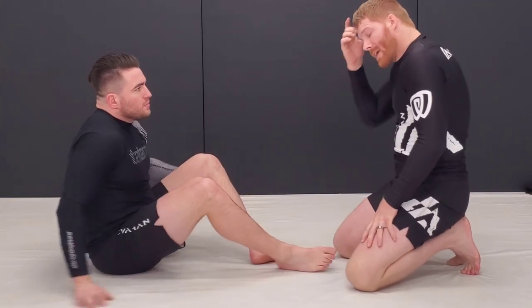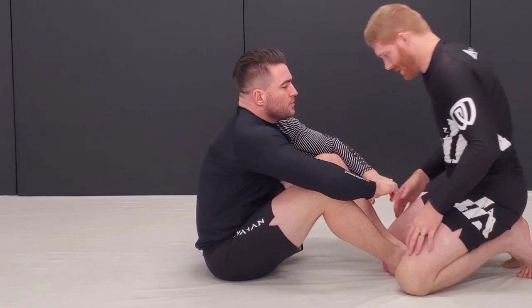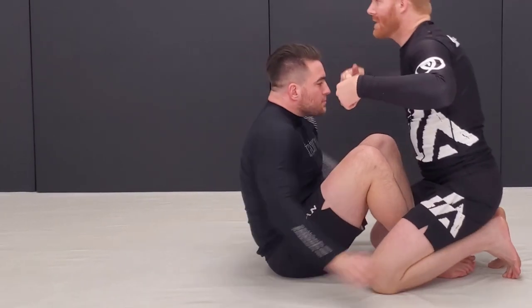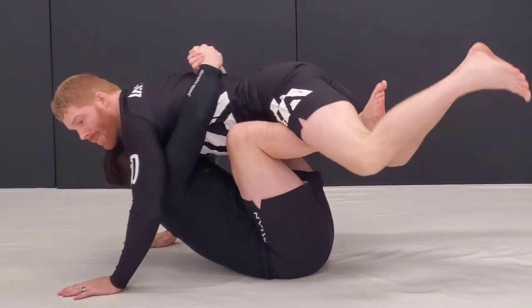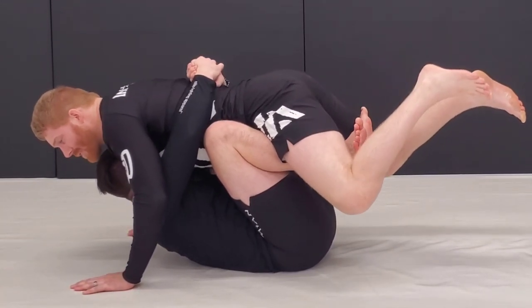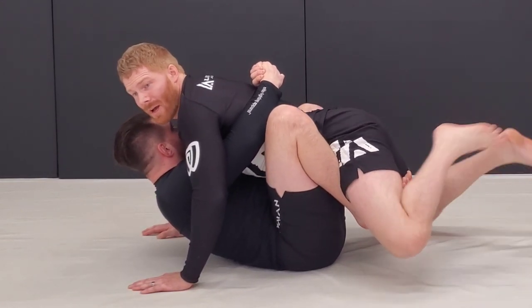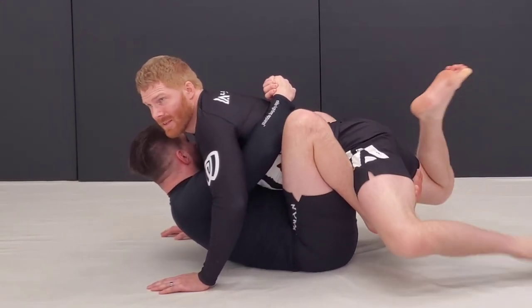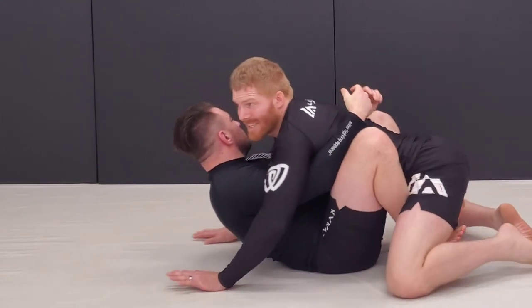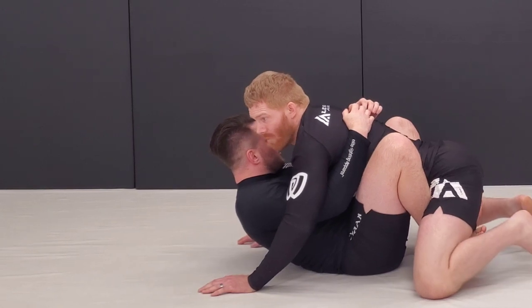Going into the actual floating passes. He's got double unders, he's elevated, and he's got my weight up off the mat. Now, if I've stayed back like this with my legs back here, this isn't going to work — I can't pummel anything. His legs are not available. I can probably settle back down and then try to get pressure, but that's not what I'm going for.